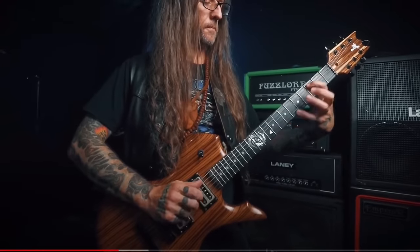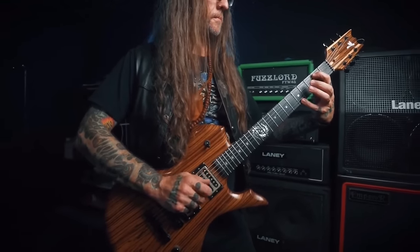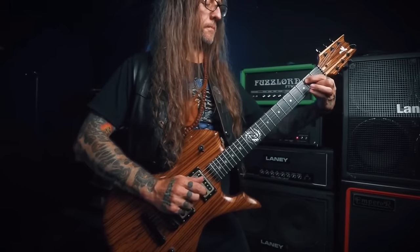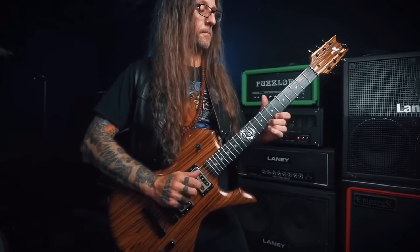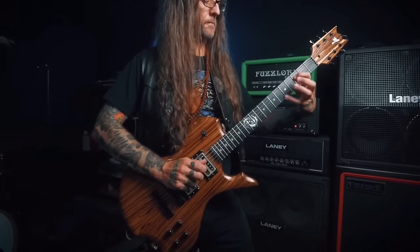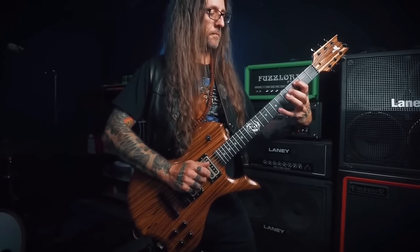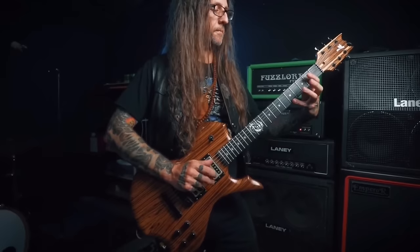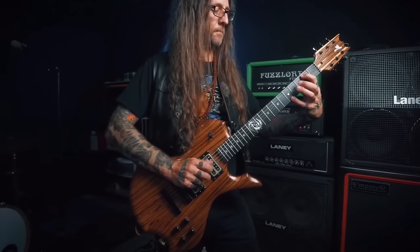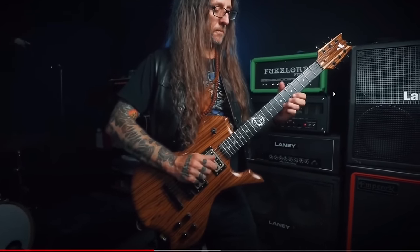If you're curious to hear what a Hiwatt DR103 sounds like in a doom metal context, check out Mike from Yob — a lot of his recordings were done with a Hiwatt DR103 or something really similar. There's a video on the channel where he checks out a couple of pedals and plays my old DR103 clone that I built.